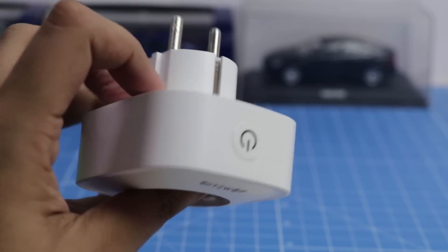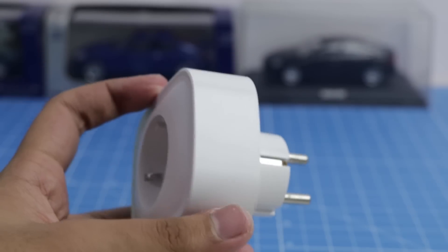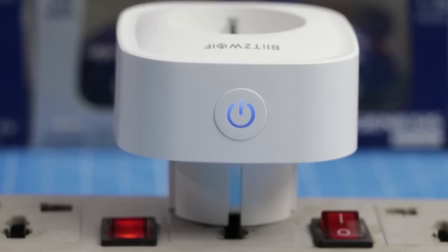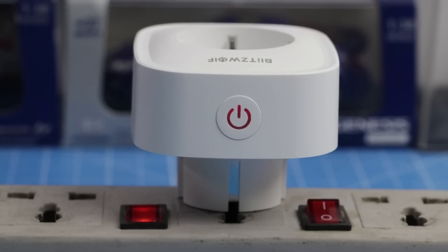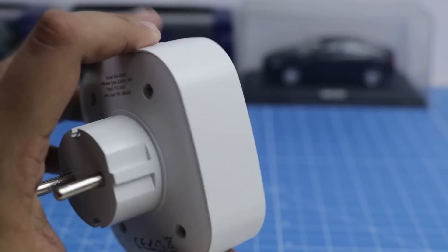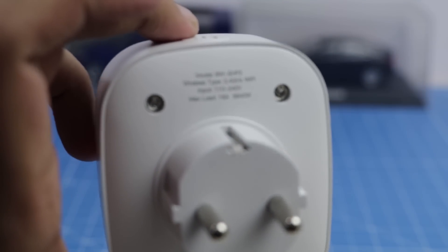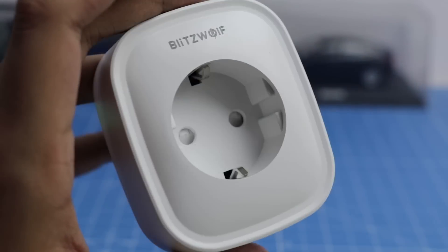It is very compact and can be used in various situations, and you can also take it with you while traveling. Overall, it's a very nifty small piece of gadgetry which comes in very handy for automating your dumb electrical products. I would recommend the smart socket for its versatility, ease of use, compactness, and it's also quite cost-effective.